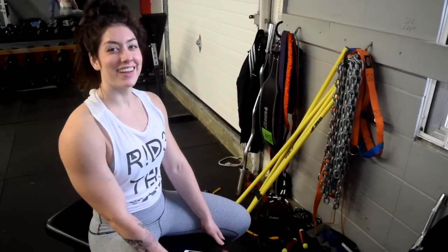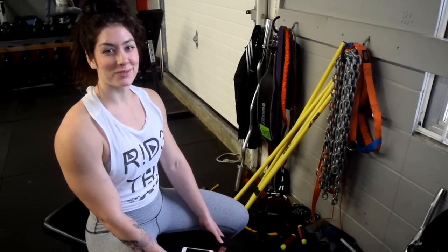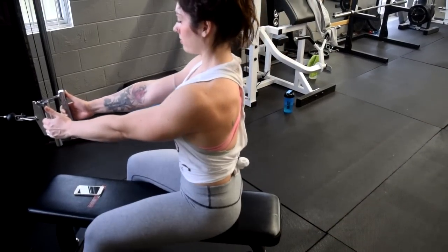Next, I'm going to do the seated cable row. I'm going to do four sets of about eight to ten reps.